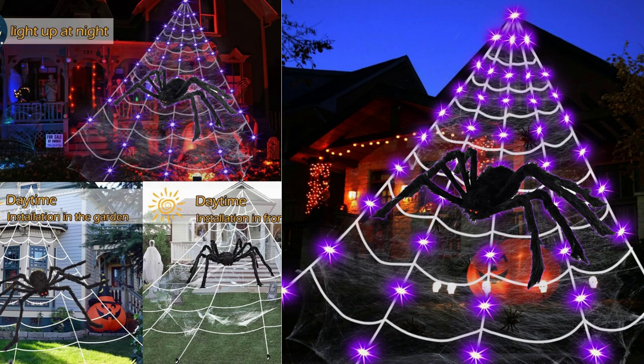One aspect that impressed me was the quality of the materials. The spiderweb and spiders are made of durable materials that can withstand outdoor use. The LED lights are bright and long-lasting, ensuring that they will last throughout the Halloween season.